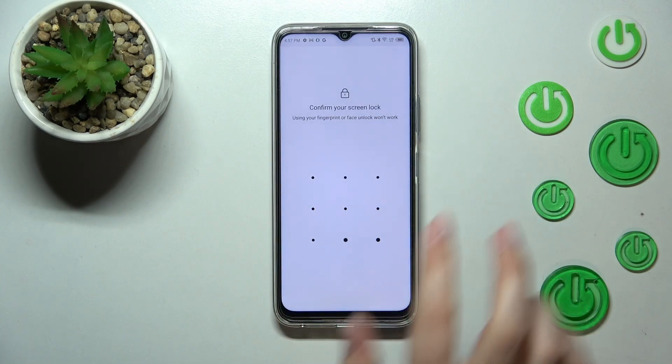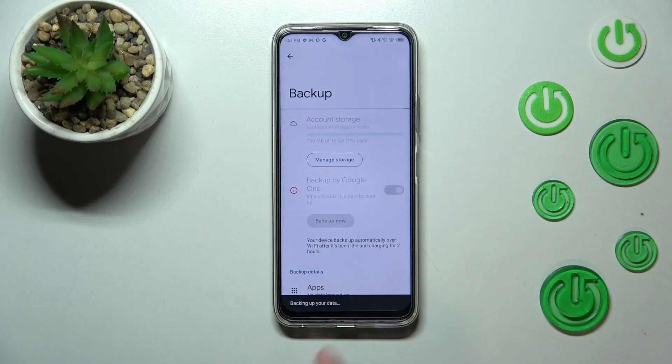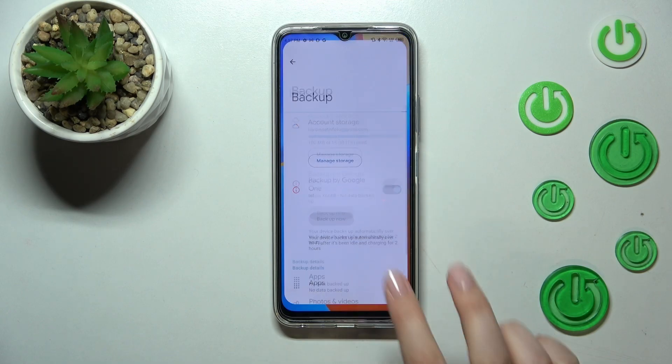To finish and accomplish the backup, simply tap on Backup Now and confirm it with your password. As you can see, your device is right now backing up the data. That's all — this is how to enable Google Backup on your Infinix Hot 20.